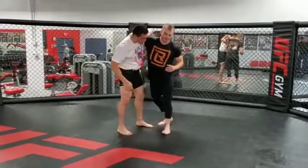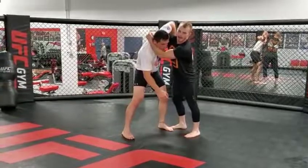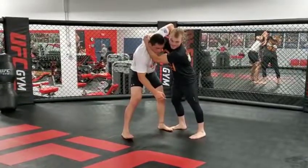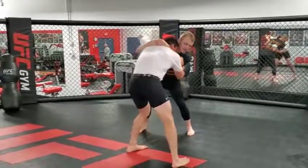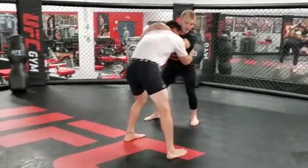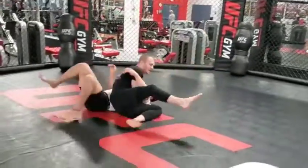Alright guys, so I'm starting with this underhook here. What I'm going to do is reach over to his neck, lock my hands, keep my elbow on the inside. From here, I'm going to step in with my right leg, hip in, get him to walk out to the front. From here, I step back in with my left leg and throw my hips through, pop my hips, get him up — headlock.